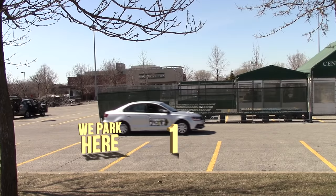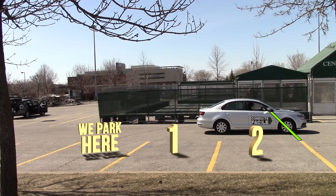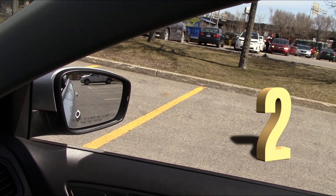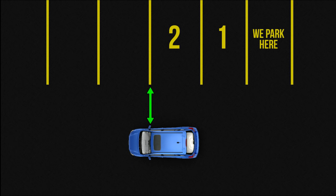We move until we're two spots further away from the spot where we want to park, and we line up our mirror with the line from inside the car. It should look something like this. If you have a bigger than average car, align the mirror a bit after the line, and if you have a smaller car, align it a bit before the line.